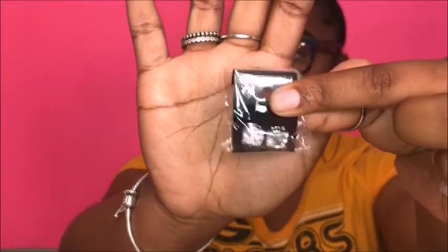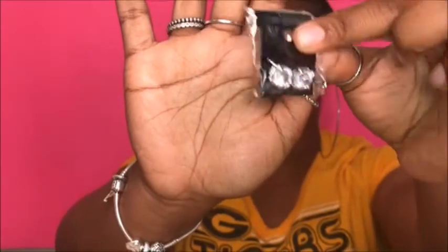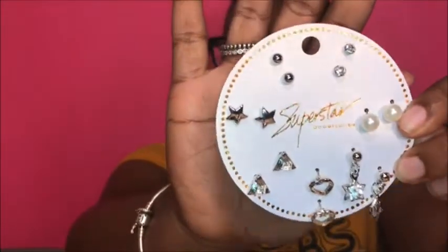Next I picked up some earrings. I bought these little studs because I needed a pair and it was a dollar, so I said why not. I bought a few pairs — some I won't be wearing because they're just not cute, like these little dangling star ones and these pearls. But the rest of them I might wear because they're cute.